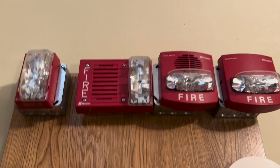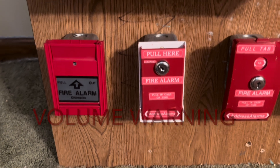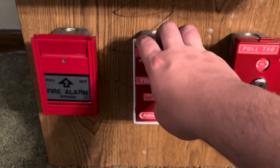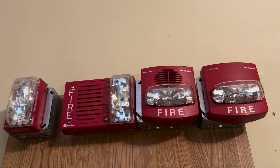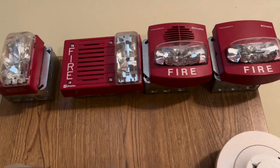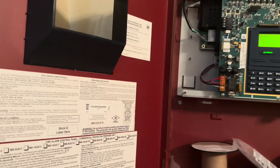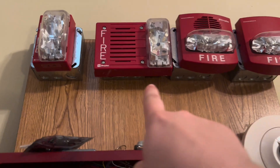Without further ado, let's get right into the video. I think it'd be appropriate to start off with my homemade pull stations first. Let's go ahead and pull the first generation fire alarm — three, two, one. Yep, we have audible silence, except for that horn strobe right there.